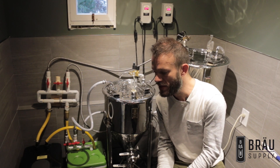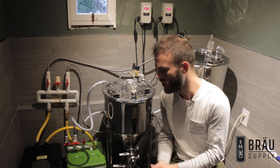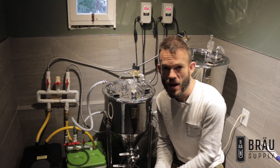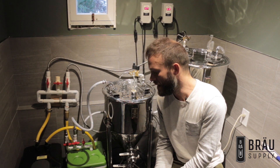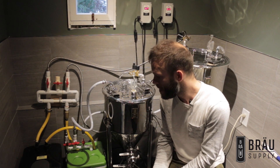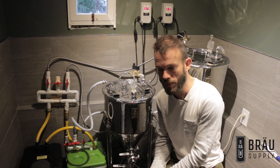I wasn't happy with the idea of purchasing two fridges or having two separate rooms set at different temperatures so that I could lager a brew, for example, and brew a saison at the same time. What I've come up with is a way to ferment different beers at different temperatures all in the same loop.